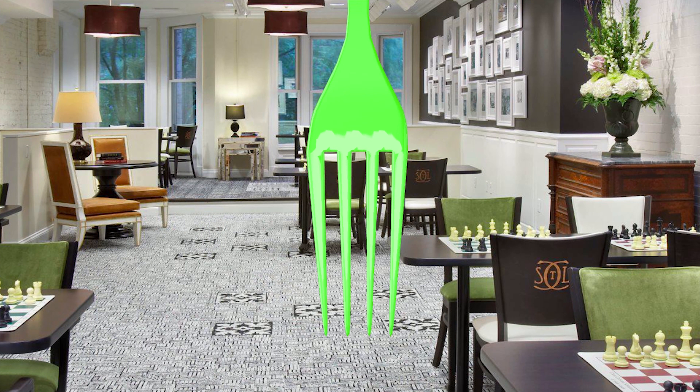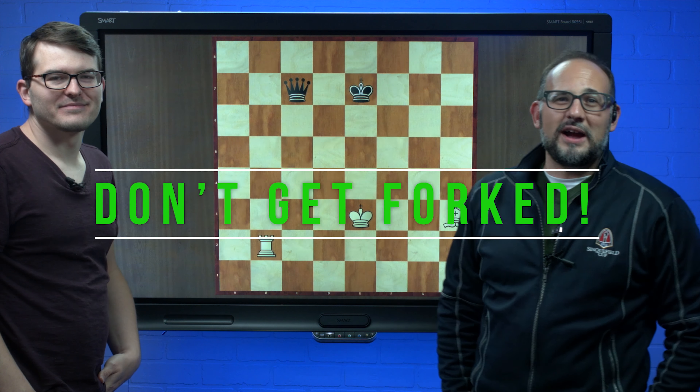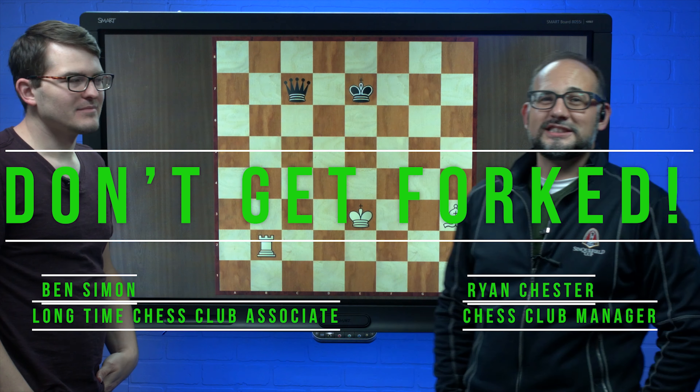All of our puzzles are supplied by International Master Eric Rosen. Thank you very much for that and let's go to the board. Welcome back to the next round of Don't Get Forked. With us today is longtime chess club associate Ben Simon.